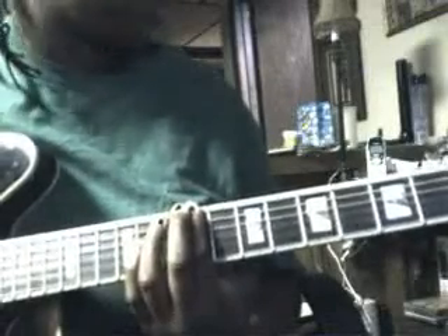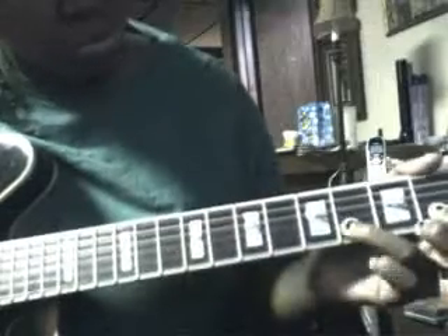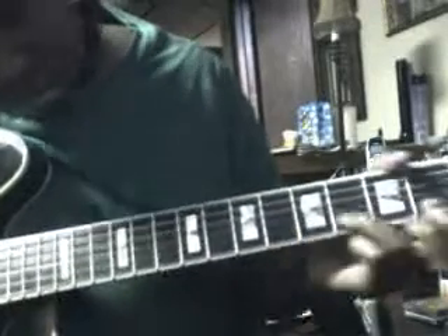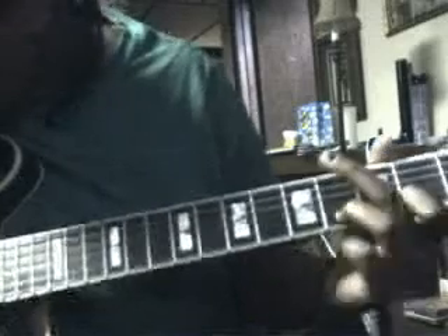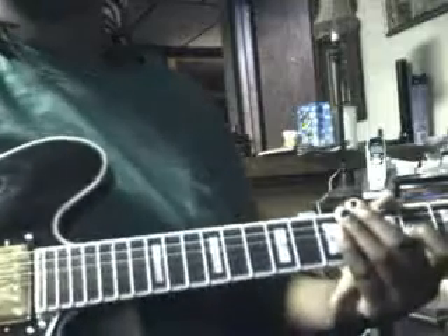Those two parts together — well, not together, but you know what I mean. Part after that: you play the intro again.